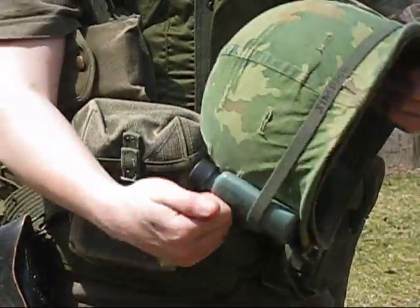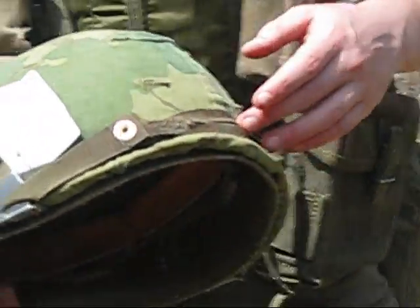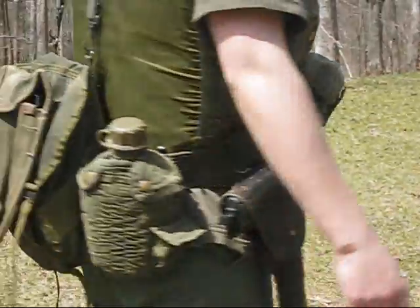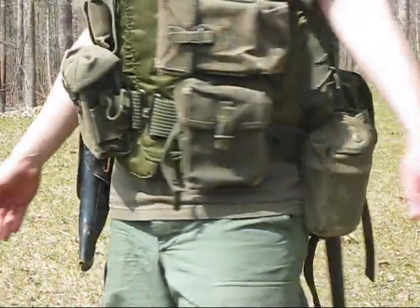And of course, the M1 helmet. I've got your bug juice, I've got your aces — can't leave without those. The chin strap is up in the back, and there's the liner. So that's pretty much a basic Vietnam loadout for infantry riflemen.